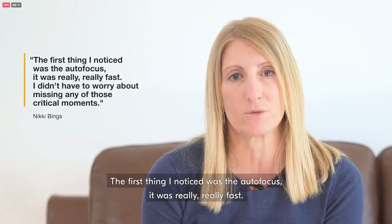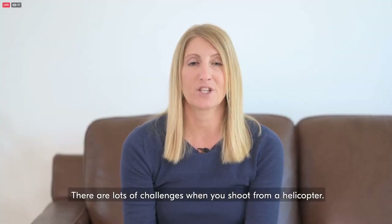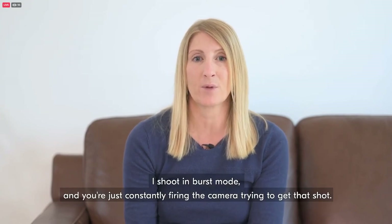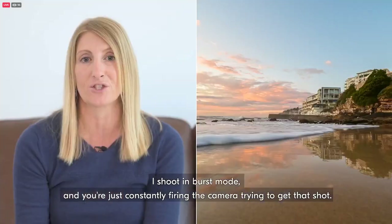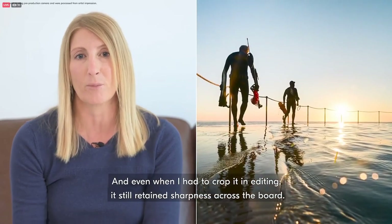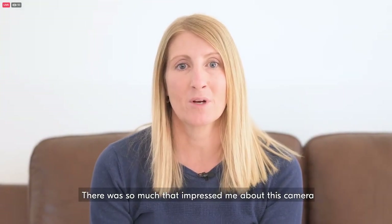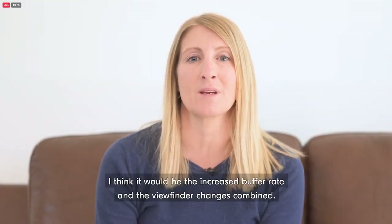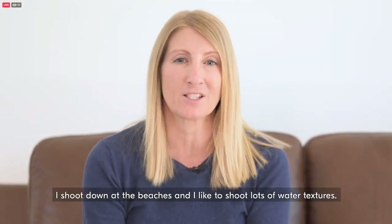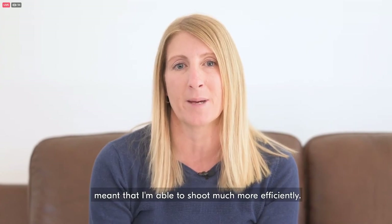The first thing I noticed was the autofocus — it was really, really fast and I didn't have to worry about missing any critical moments. There are lots of challenges when shooting from a helicopter with constant movement and changing scenes. I shoot in burst mode, constantly firing the camera trying to get that shot. Afterwards, all the images were really sharp from corner to corner and even when I had to crop in editing, it still retained sharpness. The most impressive thing would be the increased buffer rate and the viewfinder changes combined — shooting water textures at the beach, the increased buffer rate combined with how smooth the screen is meant I could shoot much more efficiently.